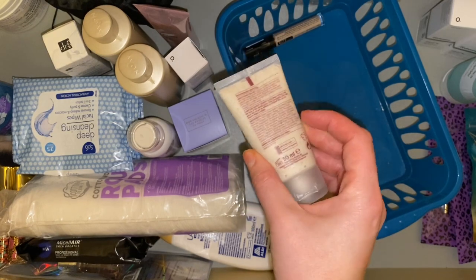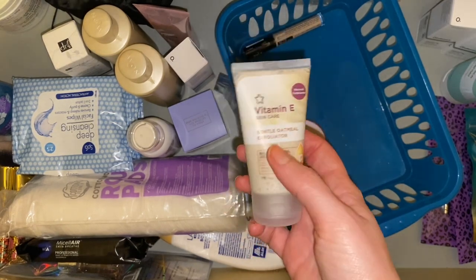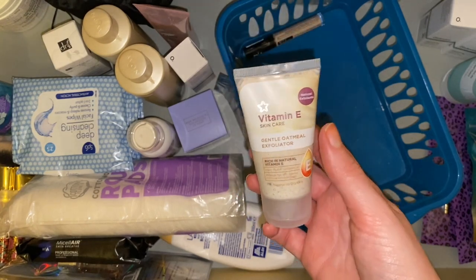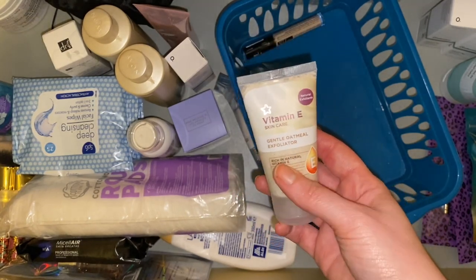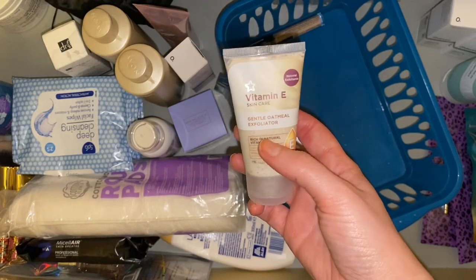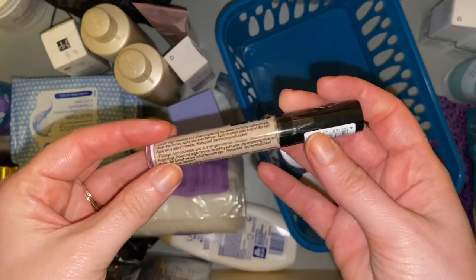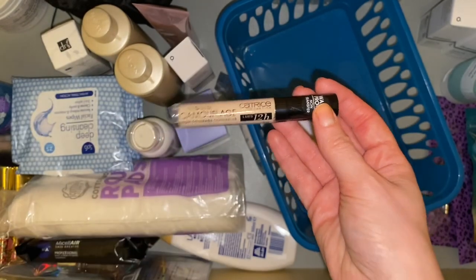Then we have the Superdrug Vitamin E Gentle Oatmeal Exfoliator. I do love this range and I think I got this in a gift set when I purchased my night cream and eye cream. I don't know how much I will use it — one of my friends might use this more than me.